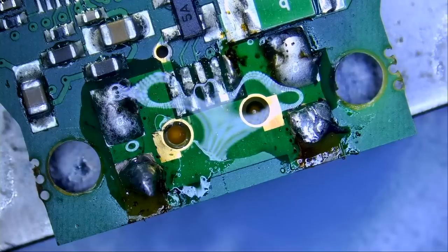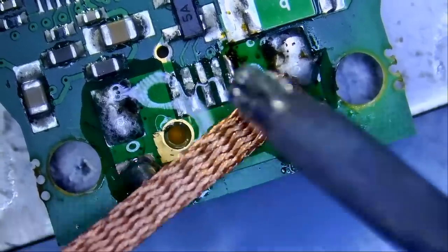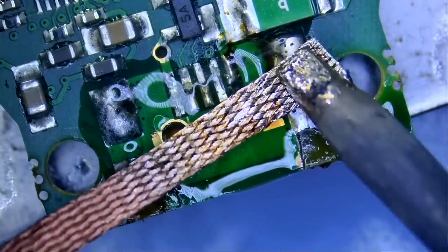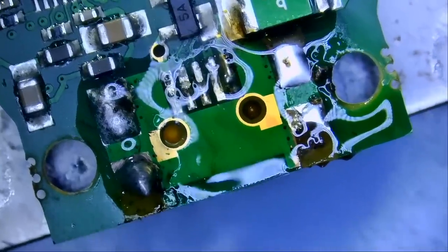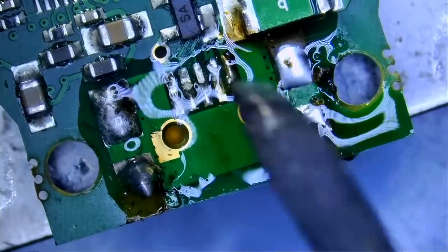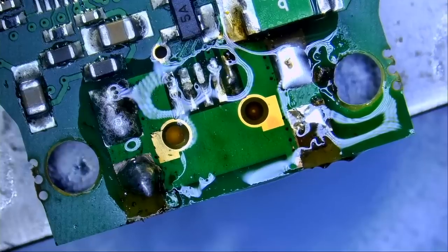Technicians using this dongle are usually rough — it's just the nature of their job. So those connectors should have been a lot stronger. Four through-hole pins, or maybe all the pins should be through-hole: the front five pins and the four side pins — all of them should have been through-hole. Then the connector would last forever, unless there's physical damage to the connector. In that case, we can change it.